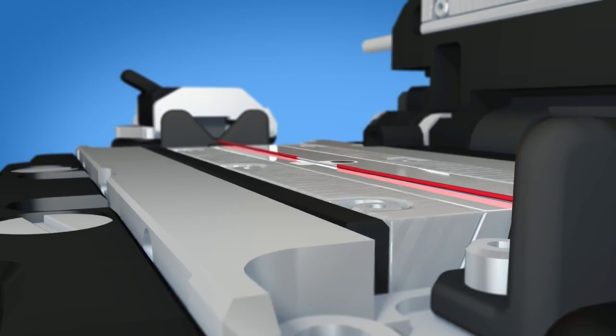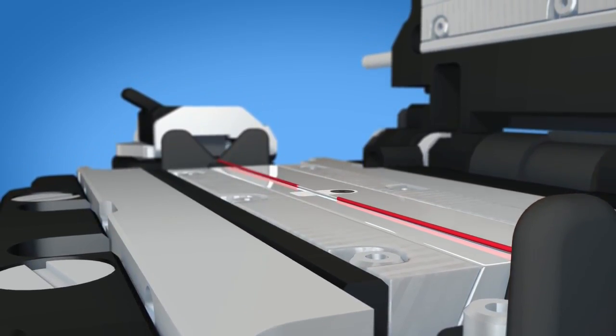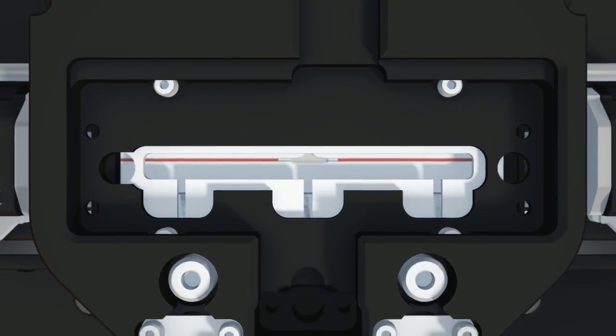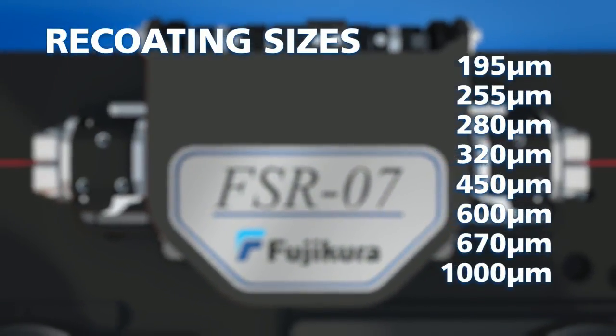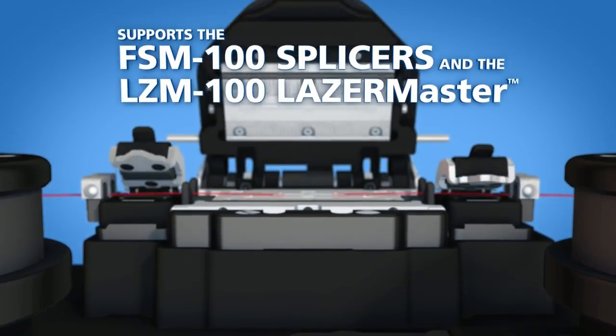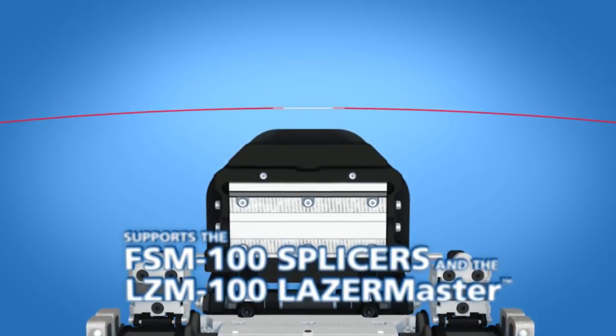The recoater molds are designed to allow fiber overcoating, ensuring complete coverage of the required recoating regions. Depending on the selected mold size, the FSR series can recoat a variety of fiber recoating sizes. The FSR series supports the FS-M100 series splicers and LZ-M100 laser master by providing a fully reconstituted coating over the spliced fiber.